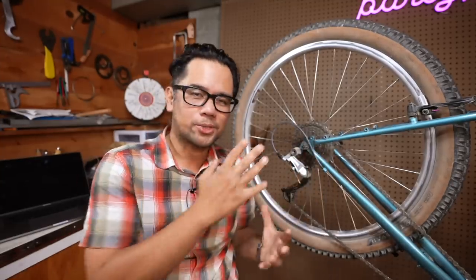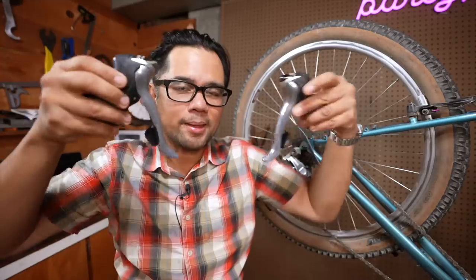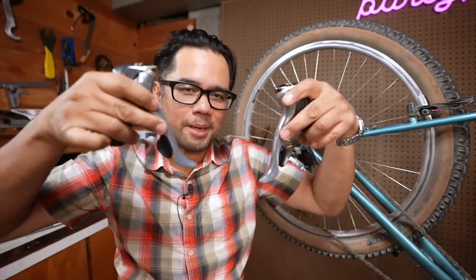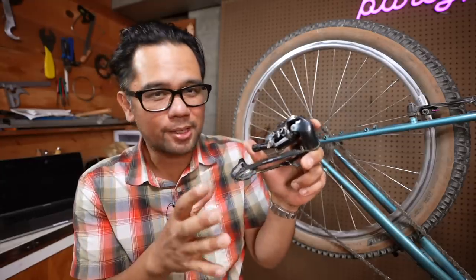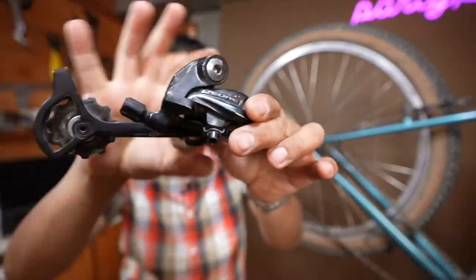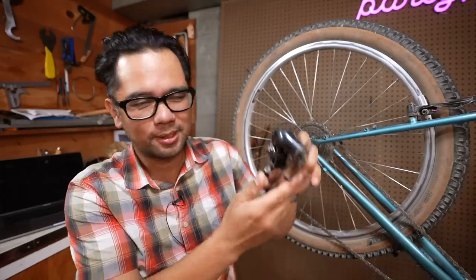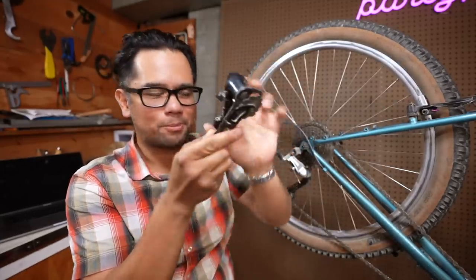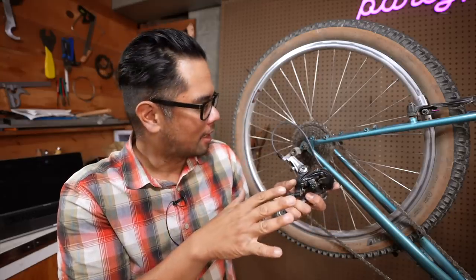So what do we have so far? A Rapid Rise derailleur wants to default to the easier gear. It wants to help you when you're climbing and struggling to get to that easier gear. We've also learned that you basically shift in the same direction with thumb shifters, bar end shifters, and theoretically with brifters — the same size paddles will do the same exact thing. There is one thing I'm curious about: if a normal derailleur defaults to a larger gear when there's no spring tension and you can see it's all curled up, does that mean a Rapid Rise rear derailleur off the bike with no cable tension would be spread wide open? I suspect so, and I think that's the main way to differentiate a Rapid Rise from a non-Rapid Rise derailleur, but I'm going to confirm that.